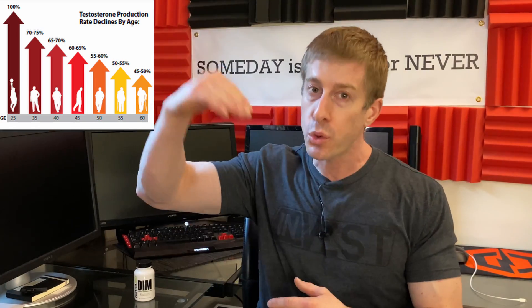Not only are you losing testosterone, but your estrogen as you age is going up. There are a lot of other factors involved with estrogen production, but you can see that as your testosterone goes down and your estrogen goes up, your ratios are going to be skewed much more significantly than just the one or two percent of testosterone lost. And that is going to impact your free testosterone — and that's why today we're talking about DIM.